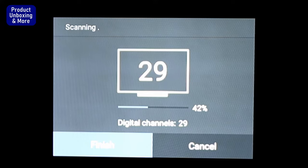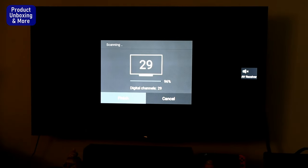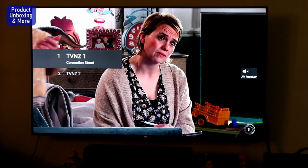I don't know the total channels available for digital channels here. Now we're halfway through — 62 to 64%, 66%, it's getting fast. Almost finished — 92 to 94, 96, then 100% and done. It goes back to the TV.